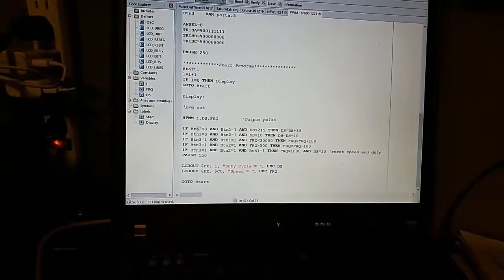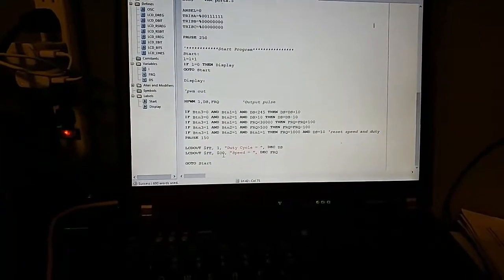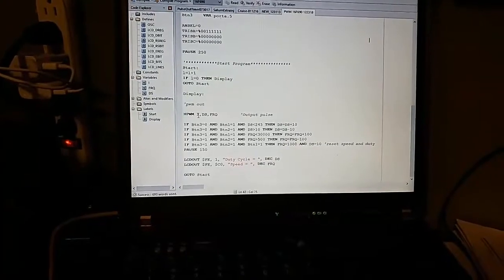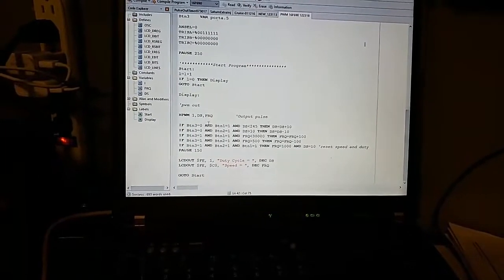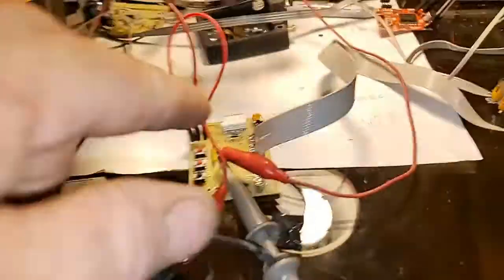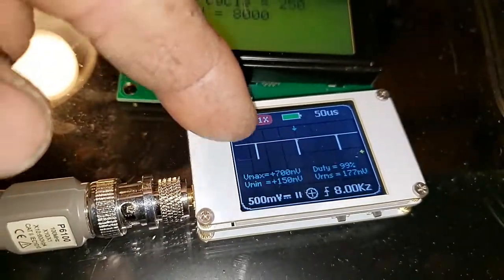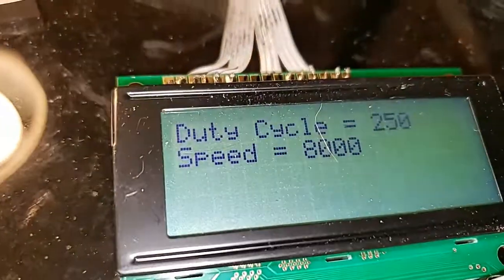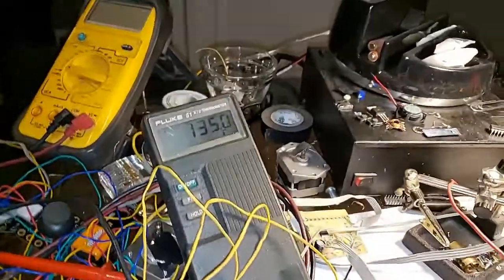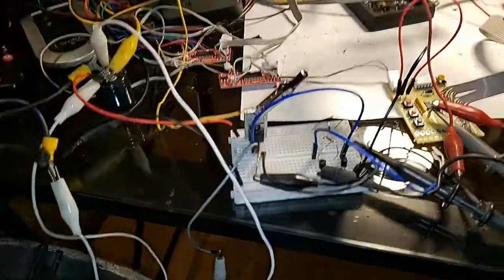I think that's pretty cool. It's a real simple program that watches for me to push the buttons and increases the frequency or duty cycle, tells me what it is on the LCD, and outputs hardware pulse width modulation channel 1 with a duty cycle — a number from 0 to 255, where 255 is 100% and 0 is 0%. This is the signal coming right out — I hit auto and you can see the pulses are about 97% when it's at 250. 255 would be 100%, so it might as well be 100%. The temperature is at 135 — 137 is pretty dang hot.